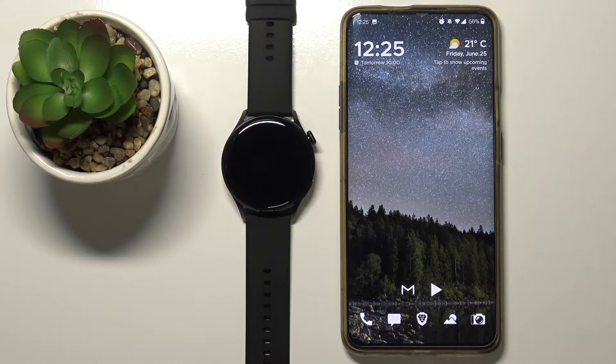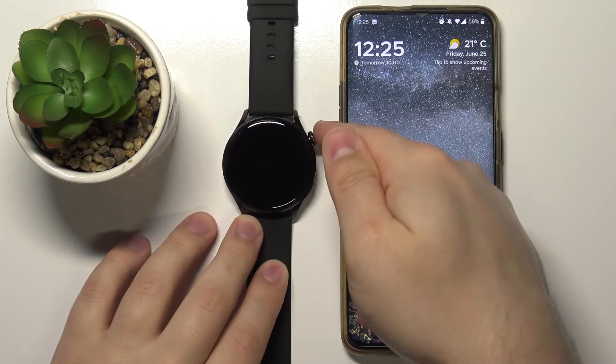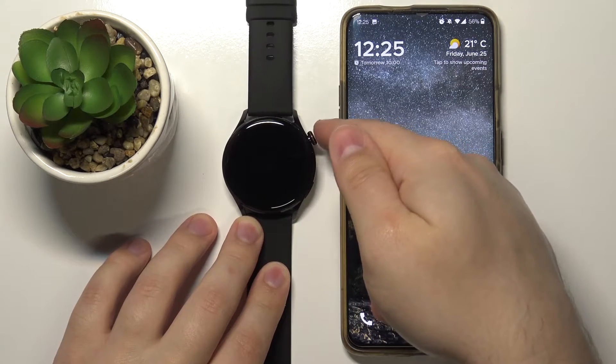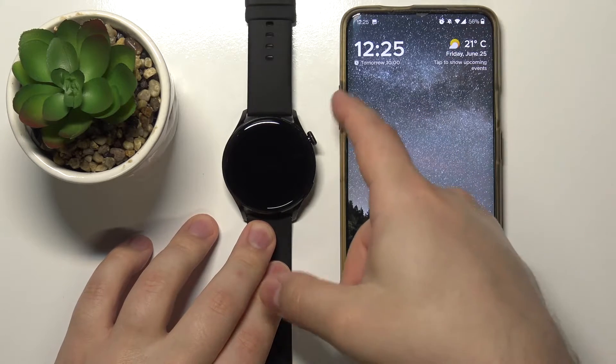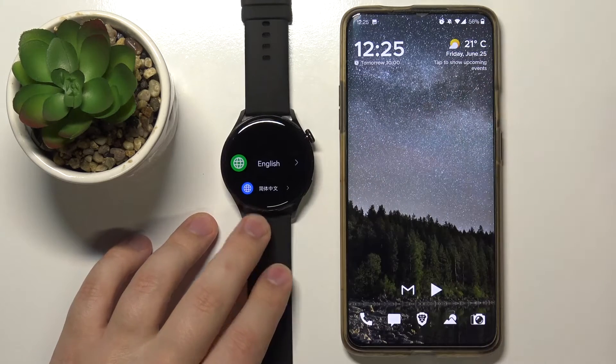First we need to turn on our watch or wake up the screen on it. If you need to turn it on, simply press and hold the crown button until you see the Huawei logo. Or if you want to wake up the screen on your watch, simply press the crown button like this.